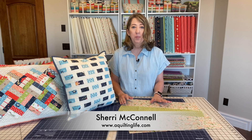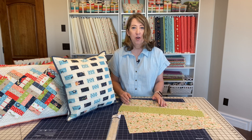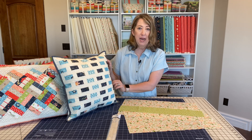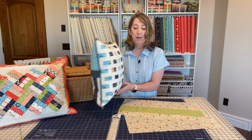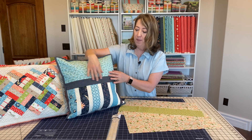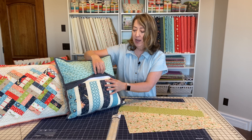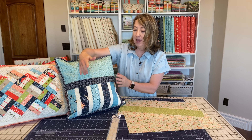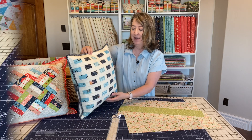Hi, it's Sheri from A Quilting Life and I'm here today to show you how to put a zipper in a pillow back. This is my favorite way to finish off my pillow. I like to have binding around the edges and zippers in the back — it's just a really professional finish. I use a flap to cover up the zipper so you don't have to look at it, and I'm going to show you my method for making this all come together today.